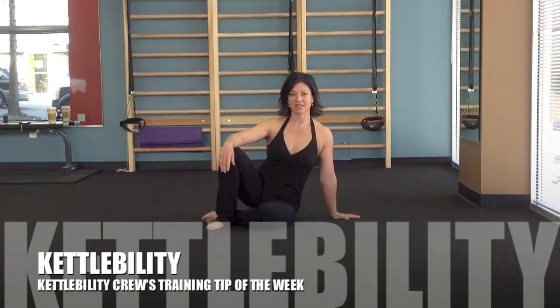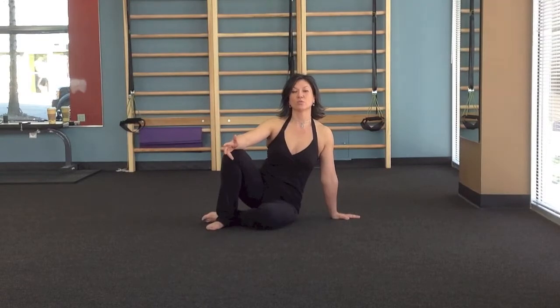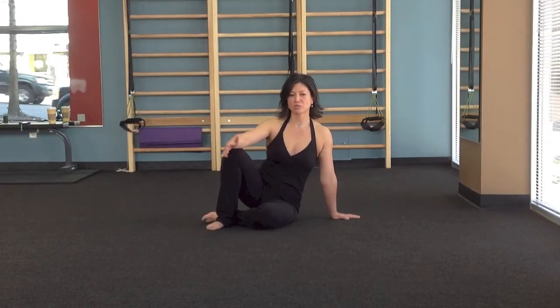Hi, I'm Andrea Yushi Chang and this is the CattleAbilityCruise Training Tip of the Week. This week we're going to be talking about a portion of the get-up and how to make sure the placement of your body parts is appropriate to keep your shoulders safe, and also to make sure that you can be as strong as possible when going from one move to the next.